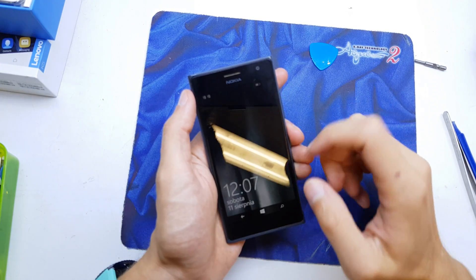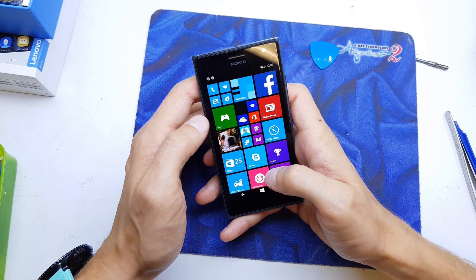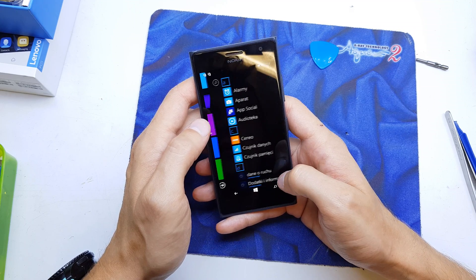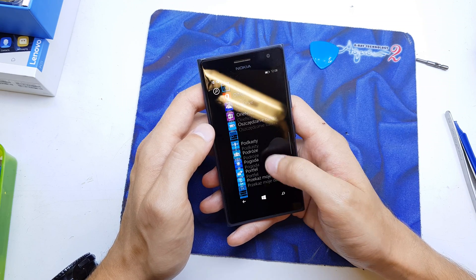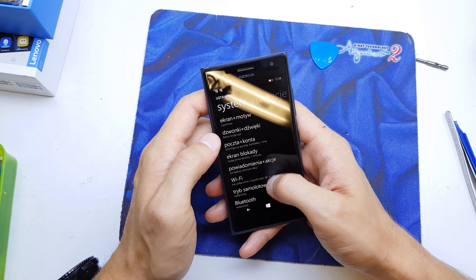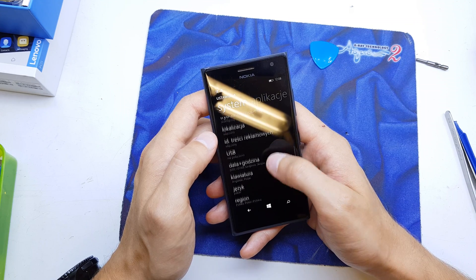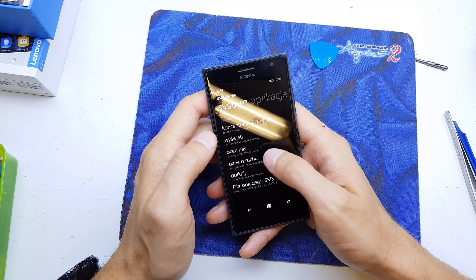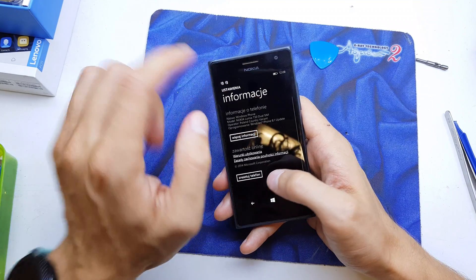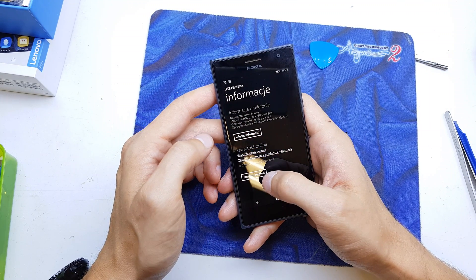Hi guys, welcome back. Today I will show you how to reset your Lumia 730. There are two ways to do a hard reset. Go to the menu, search for Settings, and then search for About. Here is About — it's in my language but you're going to see the About option.